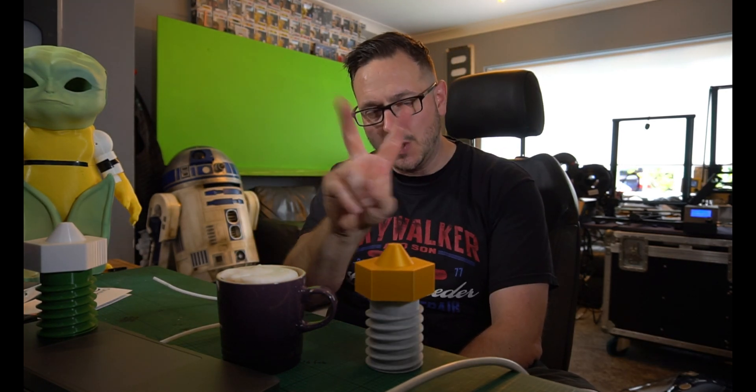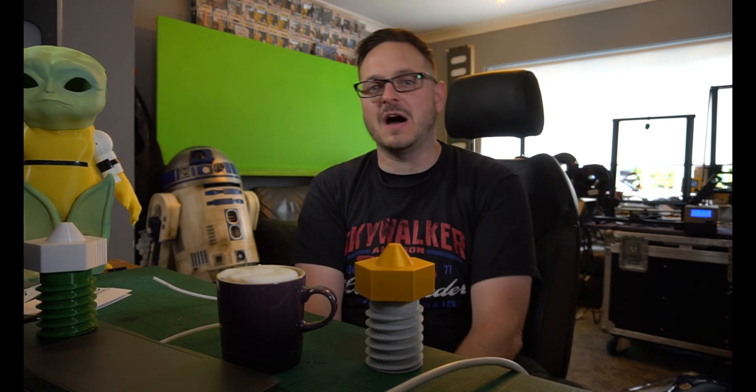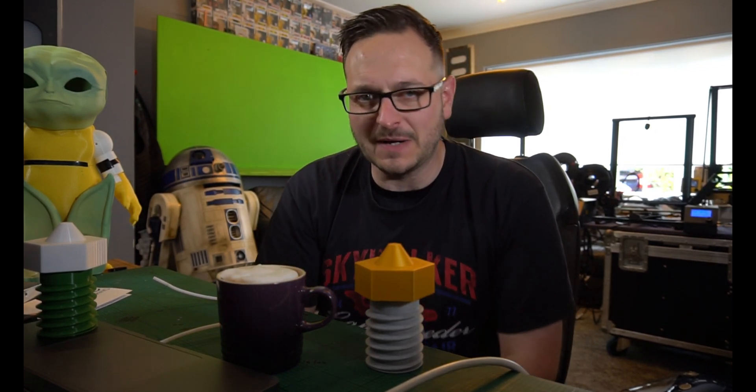Today we are on part two of the Creality CR10 S5 upgrades. However, I've managed to get a hold of two S3s that have got problems today with their nozzles. So let's get to it, shall we?